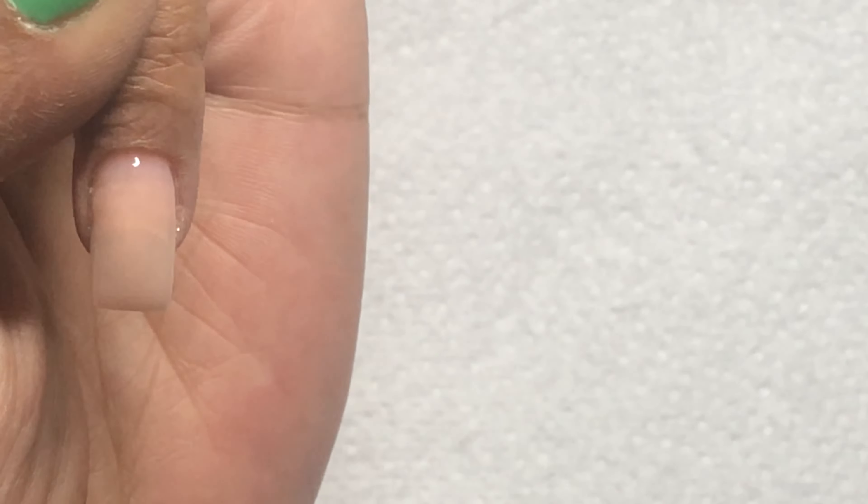I apply the gel polish in a diagonal, then apply the orange color directly underneath, then go back in with the white. I use my dotting tool to mix those colors together to create the marble effect. And this is how the nails turned out.